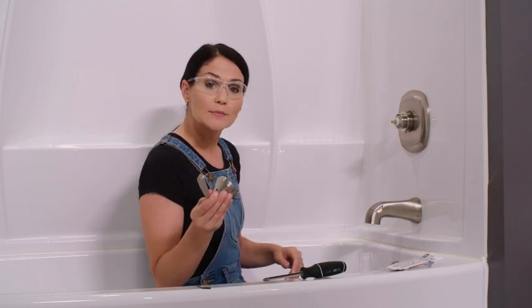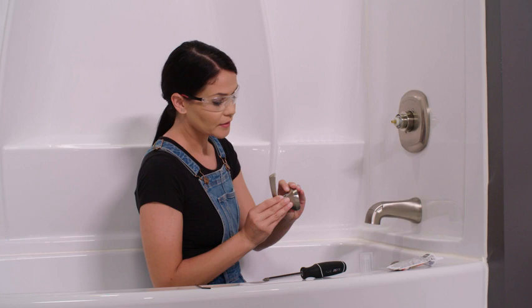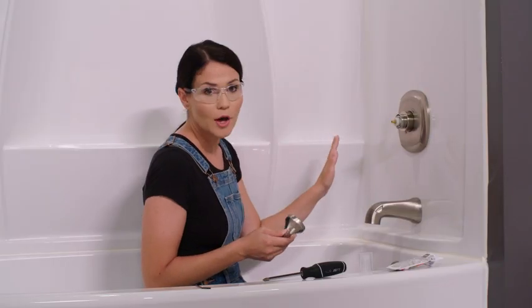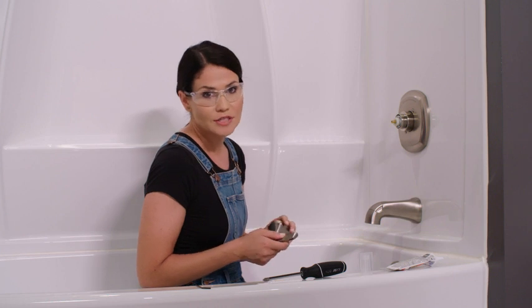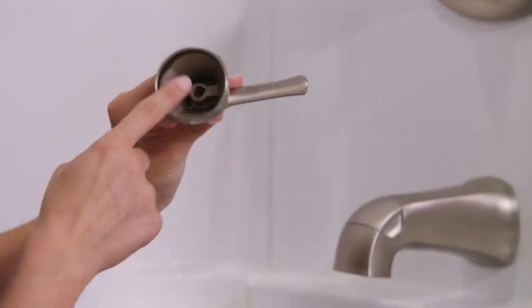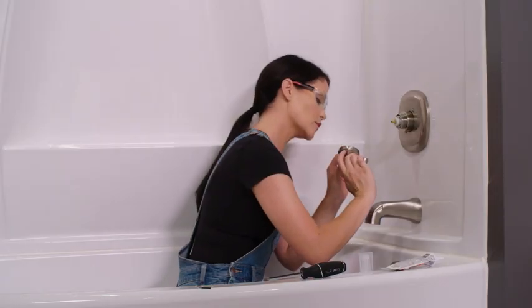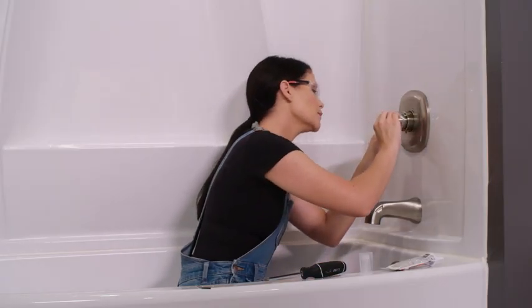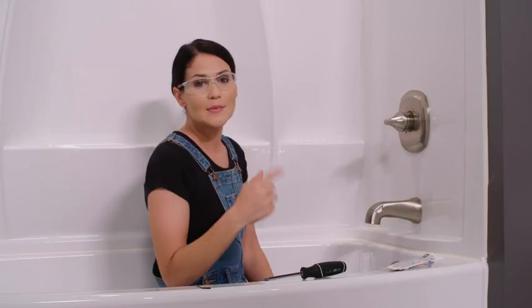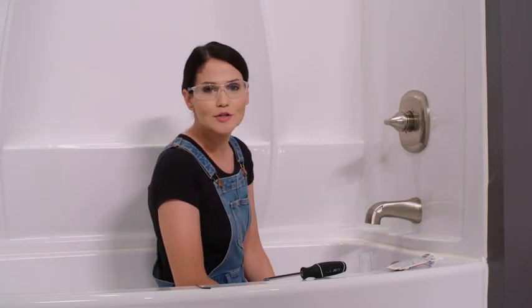Now I am going to put on my handle. However, I'm not going to tighten down this set screw yet — I only want it on so that I can turn our water on and then test our water temperature. So you'll notice in the bottom of the handle here, there is a hole where this stem goes. We're just going to line that up just like that. Now I'm going to hop out of the tub, turn the water on, and see what our water temperature is.